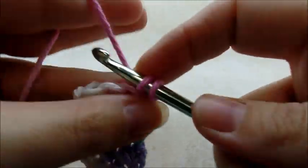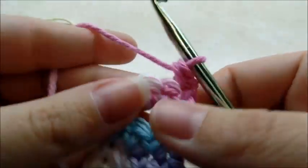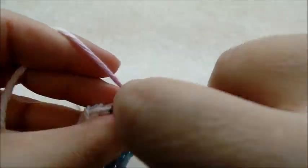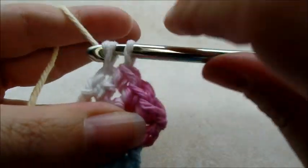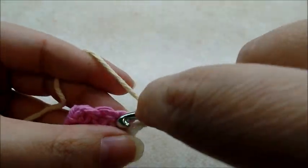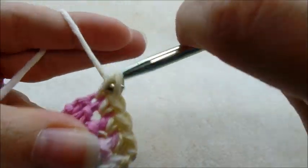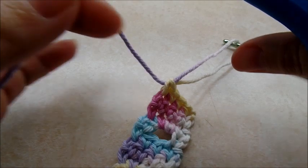Now chain one and turn and do two more rows of single crochet, then pull up your yarn and cut it off.